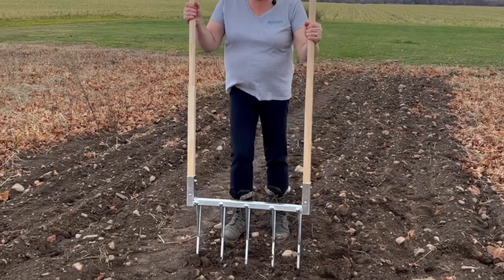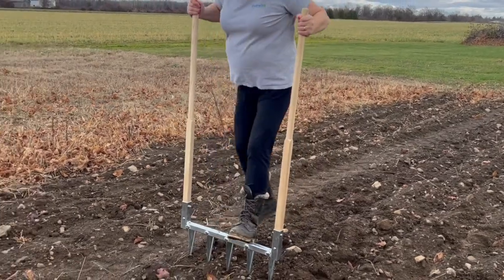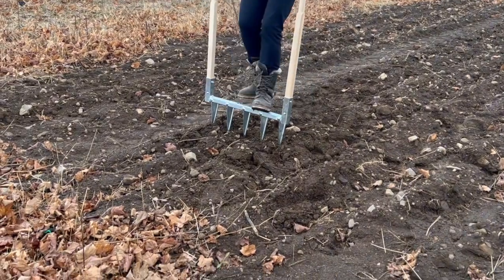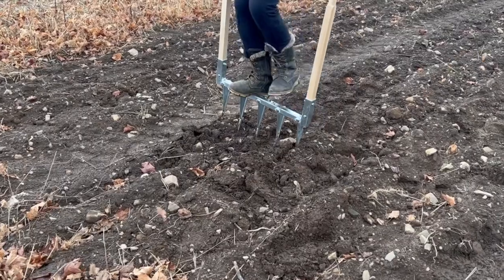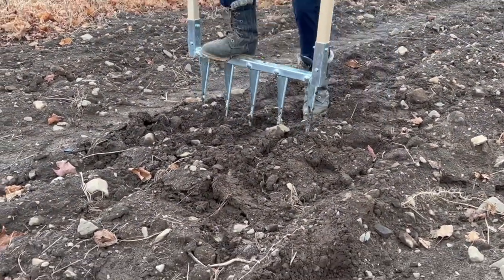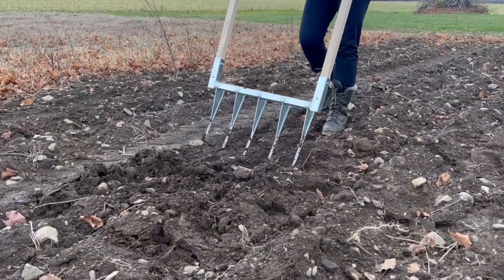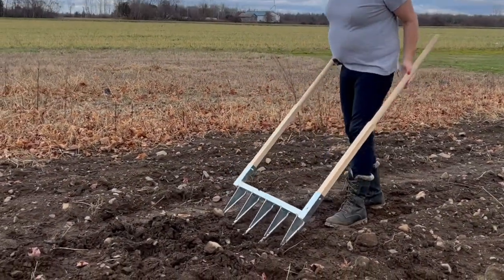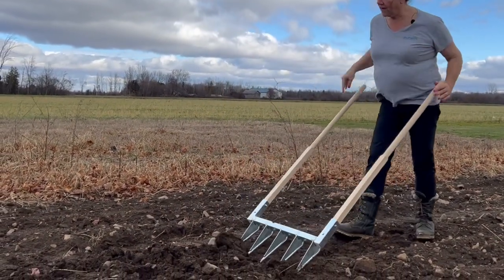So let's dig it a little bit — just pull down and get everything up. Let's do that again. You see, it doesn't go deep everywhere — that's normal because I have rocks in the soil. So just make it just beside it. Okay, you see, it's not deep enough, so I will need to make it a little bit deeper.